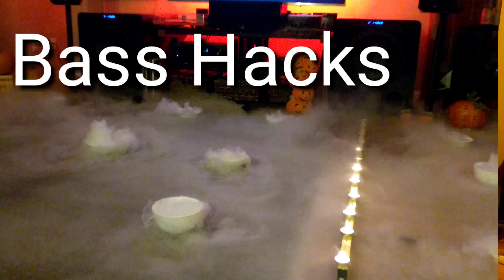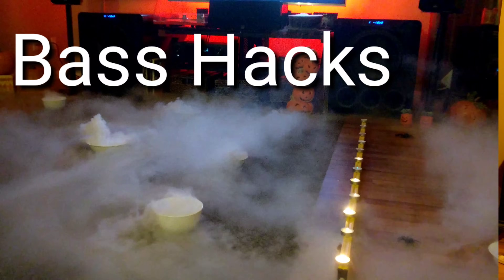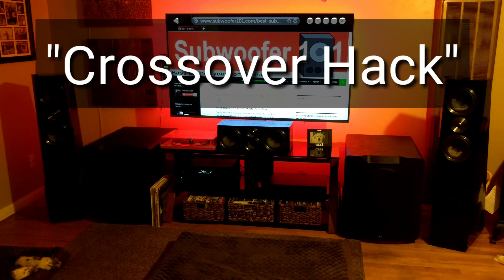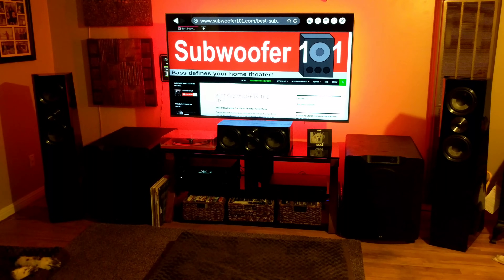So this is another part of my series called Bite Size Bass Hacks. And this one in particular is called the Crossover Hack. Now the Crossover Hack is something that I'm kind of concerned about putting out there because it really makes a difference in terms of which subwoofers you're using and whether they're deep bass subwoofers or not, or more to the point, whether they're a flat response curve subwoofer.